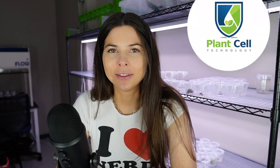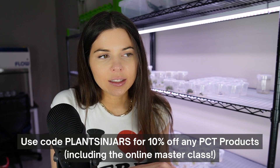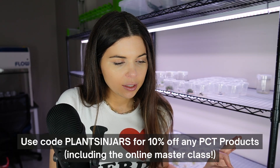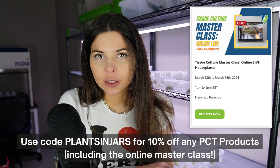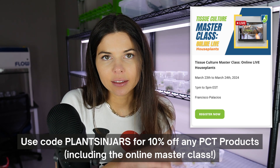Thank you to Plant Cell Technology for sponsoring this video. Plant Cell Technology recently released a new portable laminar flow hood that I think would be perfect for people wanting to get into tissue culture and maybe take it a step beyond using a still air box. They also offer tissue culture classes for anyone looking to get started, and the next houseplants and carnivorous plants class is going to be March 23rd and 24th of this year, which is a Saturday and Sunday.